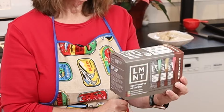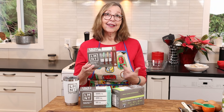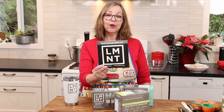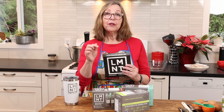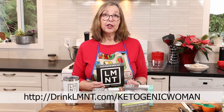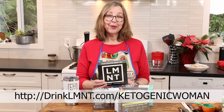They still have the limited-edition chocolate medley available but that will be gone soon — great in coffee or a hot drink. If you are sensitive to the stevia leaf extract in the flavored ones, they also have the raw unflavored. Right now Element is offering my viewers an eight-flavor sample pack containing all eight regular flavors, added to your cart automatically at drinklmnt.com/ketogenicwoman.